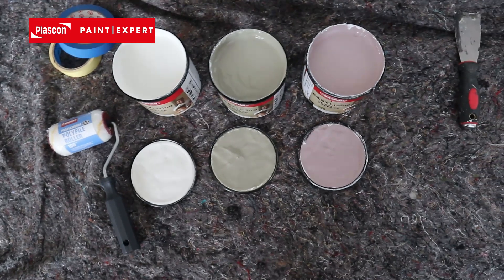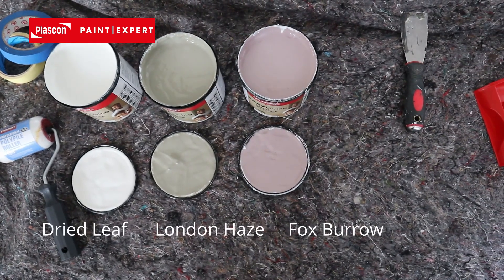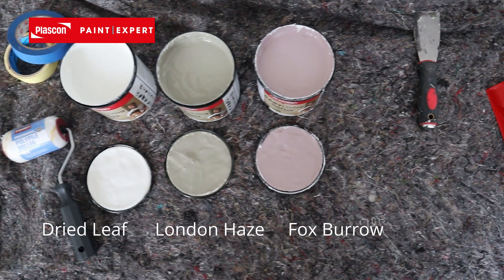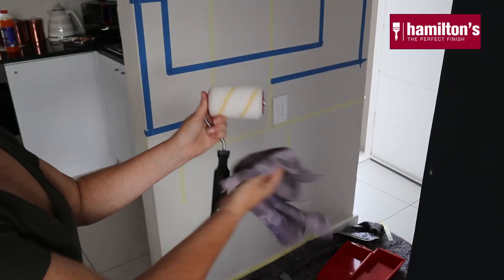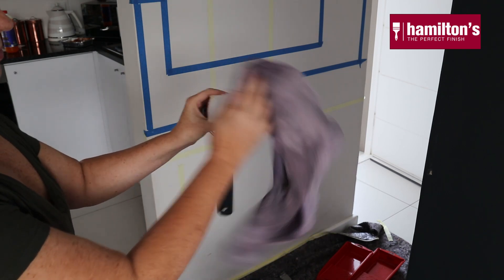Let's talk about the paint colors that I chose. I chose two dark muted colors that I'm going to mix with the off-white to make two lighter colors to fill in all the blocks. I'm using the colors Dried Leaf, London Haze, and Fox Burrow. A good tip when working with a roller: wipe it down to remove any lint or fluff before use.